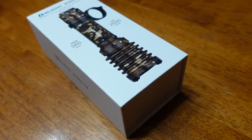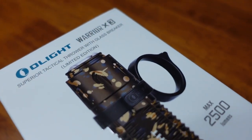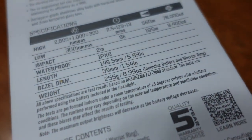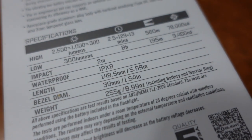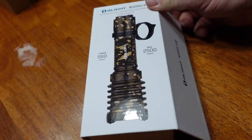Good day everybody, welcome to today's video. It's Jerry from BSK Garage. Today's video we're going to look at the Olight Warrior X3 that Olight sent to me. Low 300 lumens, high 2500, then 1000, then 300. This thing is going to be pretty bright.